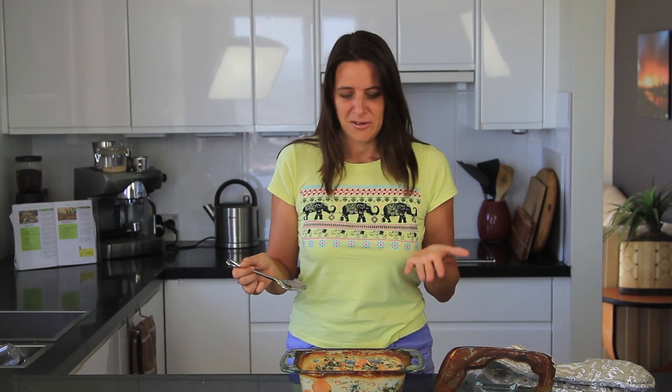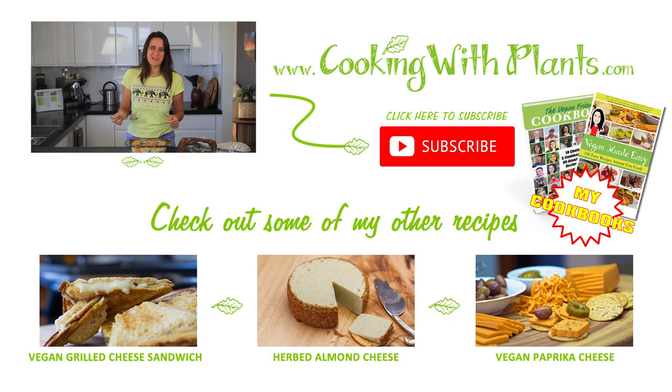Remember you can print the recipe off my website and I'd love to see you make this — send some photos to me via Facebook or Instagram. Give it a try. If you haven't yet subscribed to my channel, please do. I'll put out two new recipes each and every week and I look forward to seeing you for the next one. Bye for now.